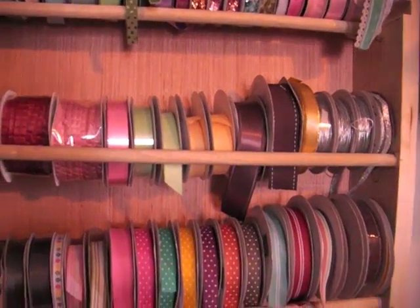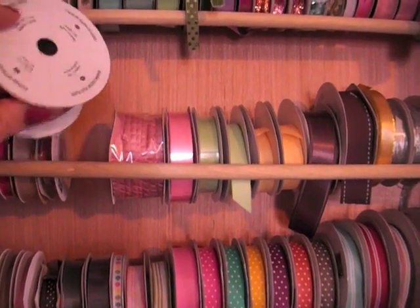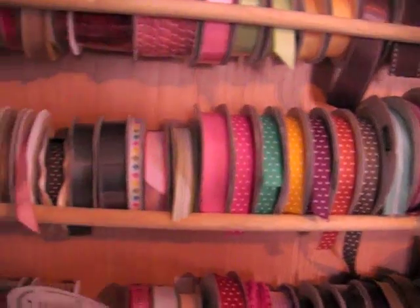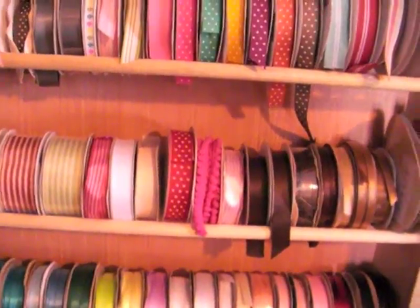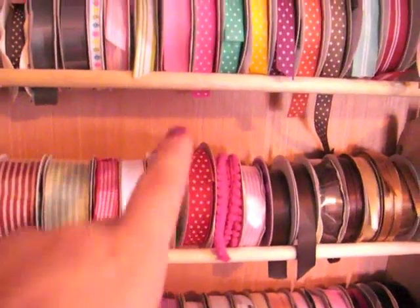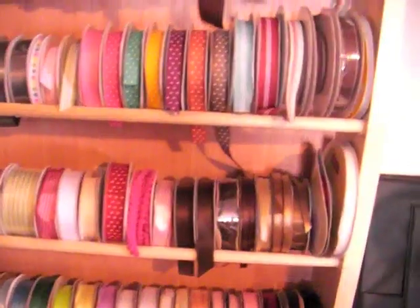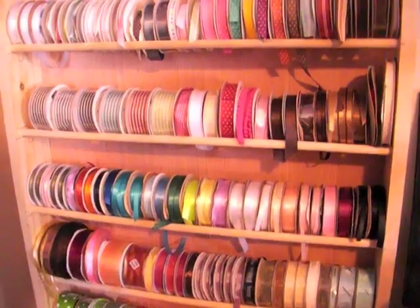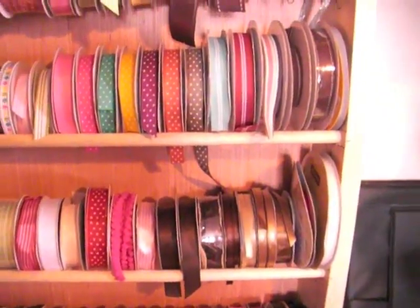For the regular size ones — this is one I just picked up from the clearance bin at Stampin' Up — they just set in there. I have quite a lot of ribbon but I think this is going to work really well because I can just grab it off. Another thing I like to do is when I tie a bow or use ribbon, I like to keep it on the spool, so that was a deterrent from using the dowel system.